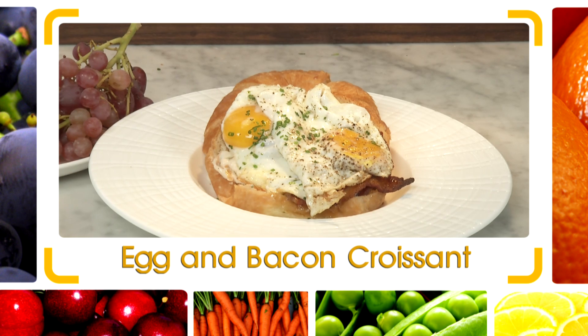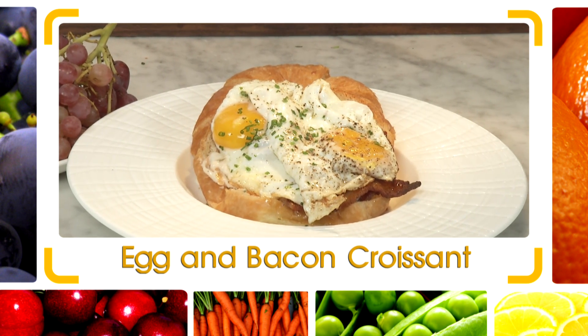Hi, I'm Chef Jeff of Flip My Food, and today's Quick Flip is an open-faced croissant and fried egg sandwich.